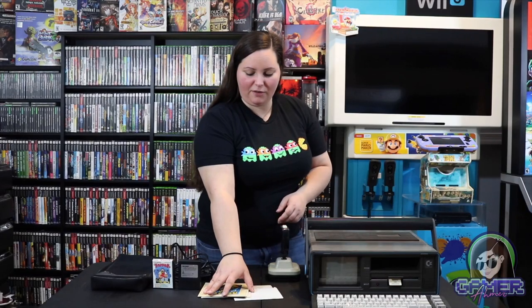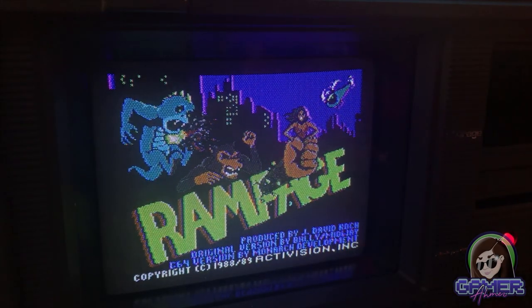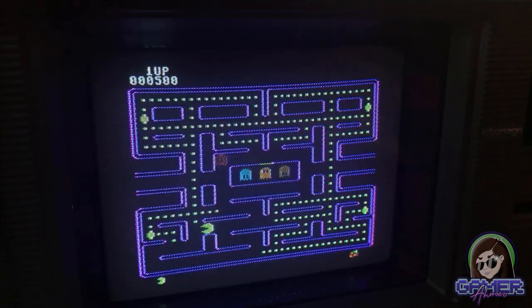This instruction pamphlet is just for the Junior Pac-Man game that I have, though I have several other games. Rampage was a lot of fun, I really enjoyed Tapper, and then of course the original Pac-Man.